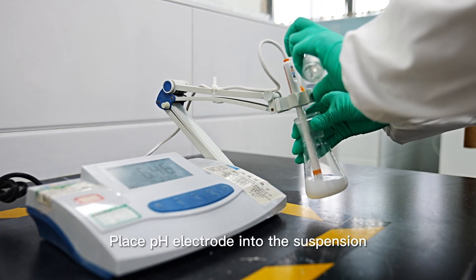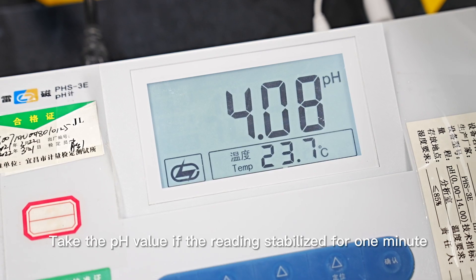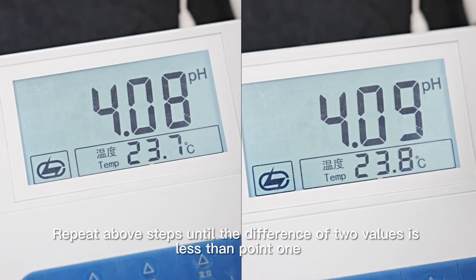Place the pH electrode into the suspension. Take the pH value once the reading has stabilized for 1 minute. Repeat the above steps until the difference between two values is less than 0.1.